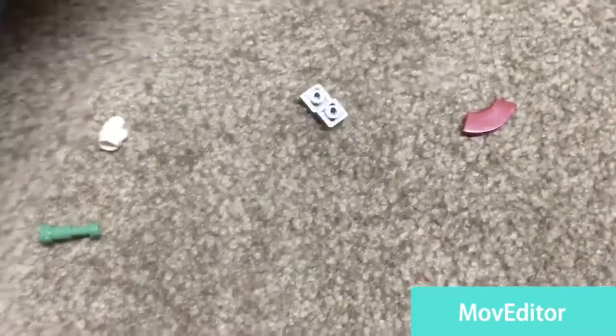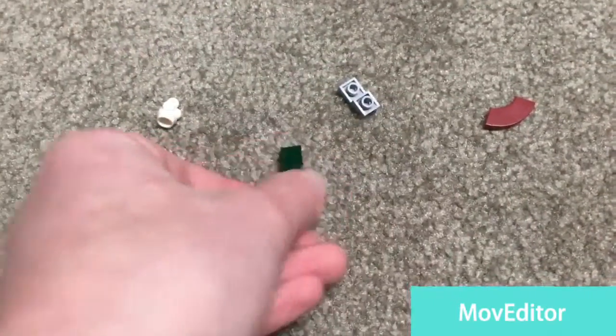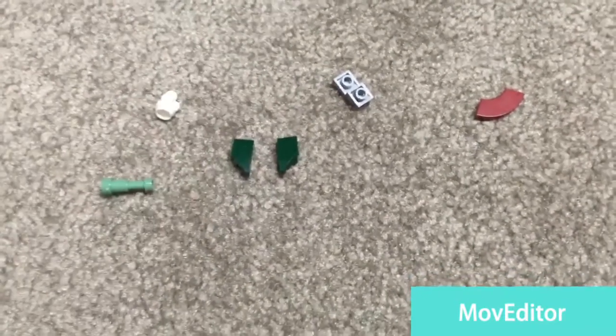I've got some of these poles in sand green, which I think could come in useful. I've got some of these in dark green, and I've got the opposing one in dark green too. I've got this kind of clip right here.